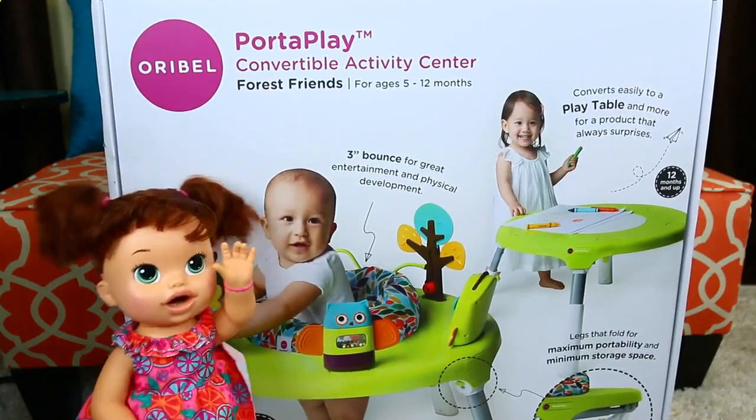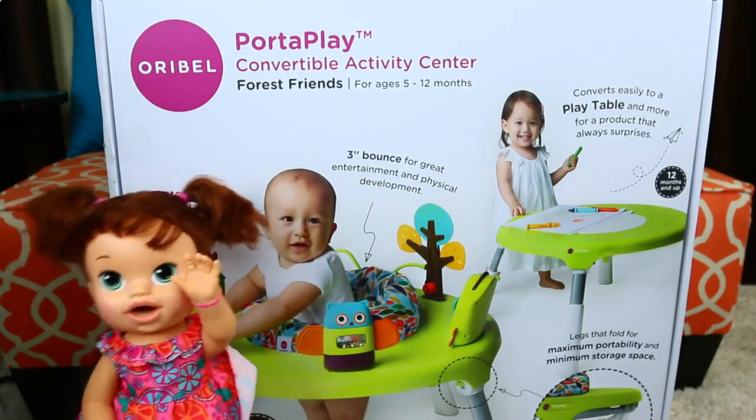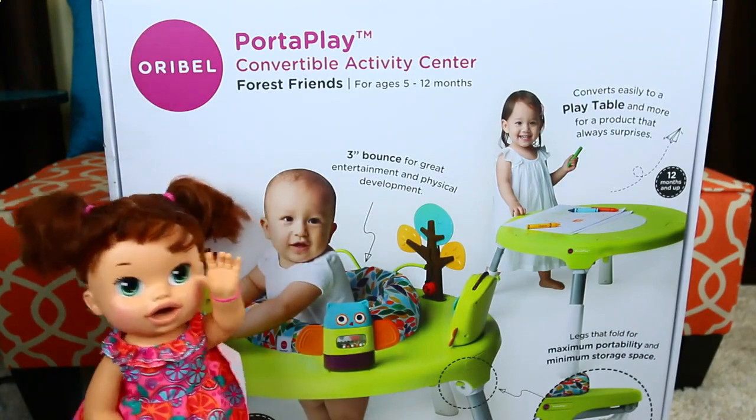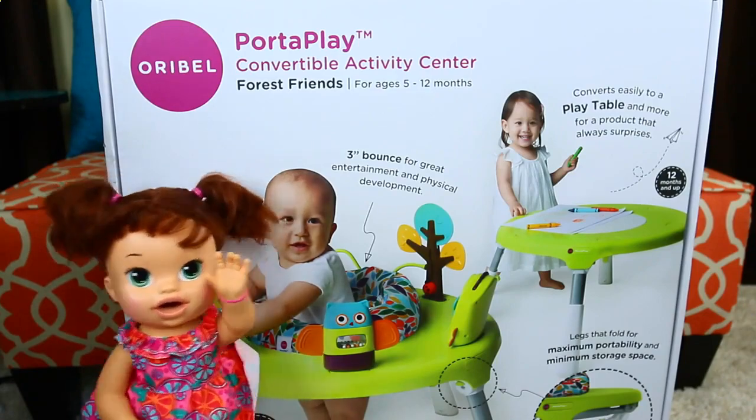Hello, JJCard Toys fans! This is Baby Jessie. I'm Lucy's older sister, and today we're going to review the Aura Bell Port-a-Play Convertible Activity Center.